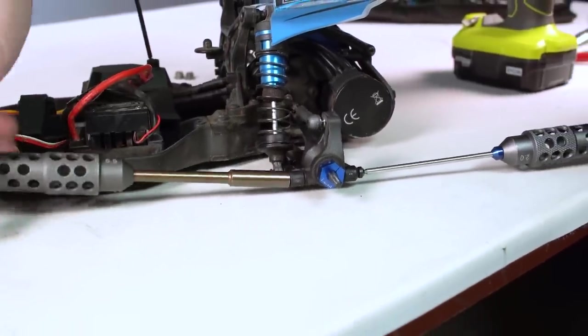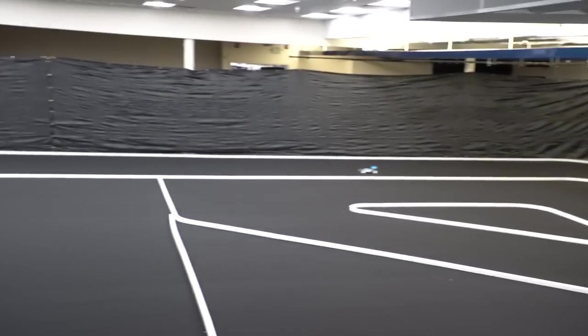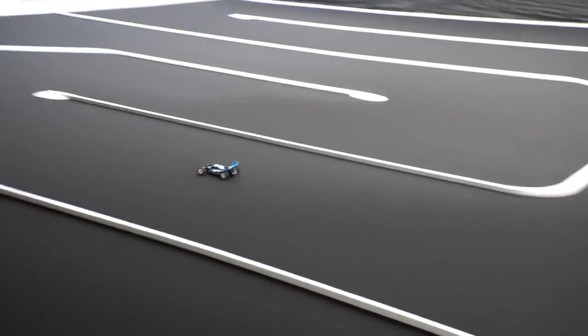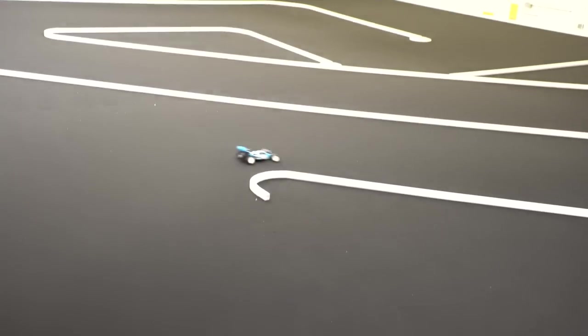Now there's only one thing left to talk about, and that's driving the RB10 on the track, which — surprise surprise — performs great. A couple of notes here: this is a new indoor carpet track that A-Main is putting together, and there's no jumps on it yet. For traction, we changed the RB10 tires to Schumacher carpet tires front and rear, and they hook up great.